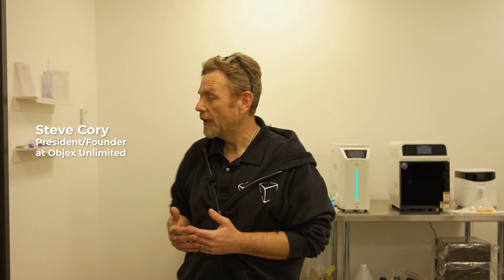Hey, it's Steve from Objects Unlimited. This video is for dentists. We're going to show you the Luxrio 3D printing process.